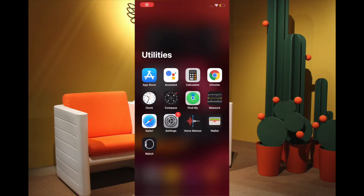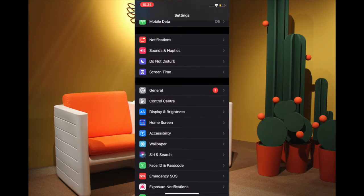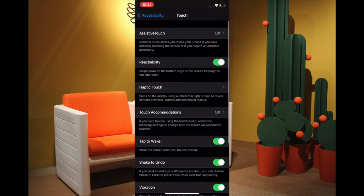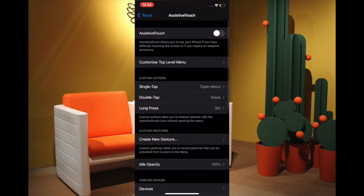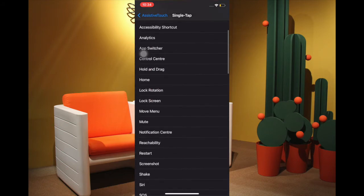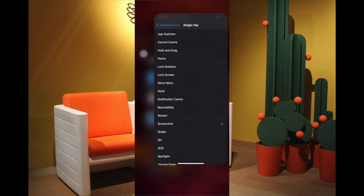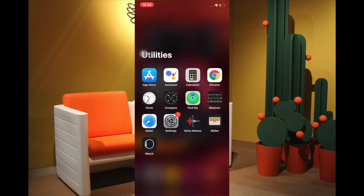To begin, launch the Settings app, then tap on Accessibility, then tap on Touch, and then tap on Assistive Touch. Turn on the switch for Assistive Touch. If you want to customize the action to take a screenshot with just a single tap, tap on the Single Tap option located under Custom Actions and then select Screenshot.